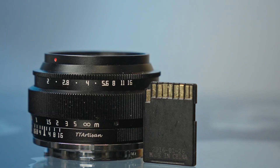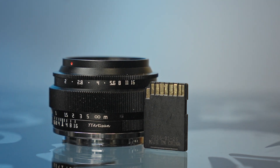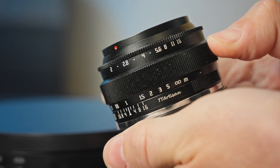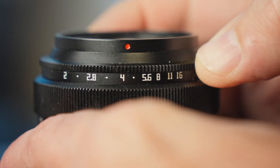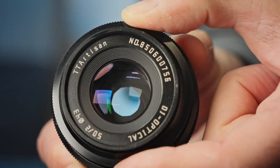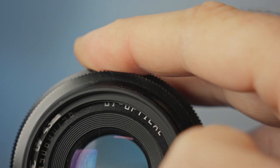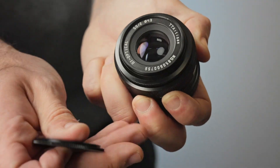This lens is really tiny yet the build quality is superb. It's fully metal and it weighs around 200 grams. It has click stops that go from f2 all the way up to f16 and it has 10 aperture blades. The filter size is 43mm and it has a screw-on lens cap.